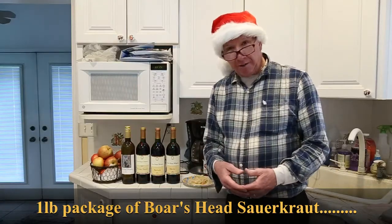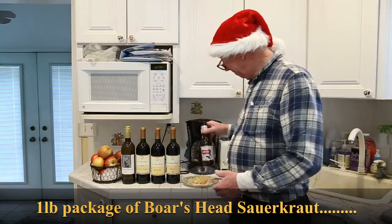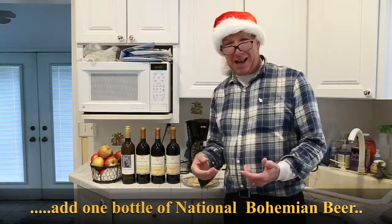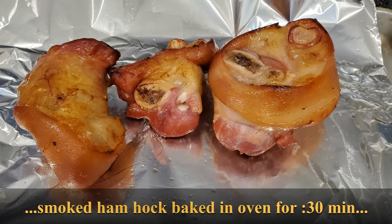Get a bottle of beer — I use Natty Boh — to make it a true Maryland sauerkraut. You want to get a ham hock. I used a smoked ham hock and baked it in the oven for about a half hour. Even though it's smoked and cooked, you should bake it just to be sure it's cooked all the way through. Bake it for a half hour, then put the ham hock in your pot.